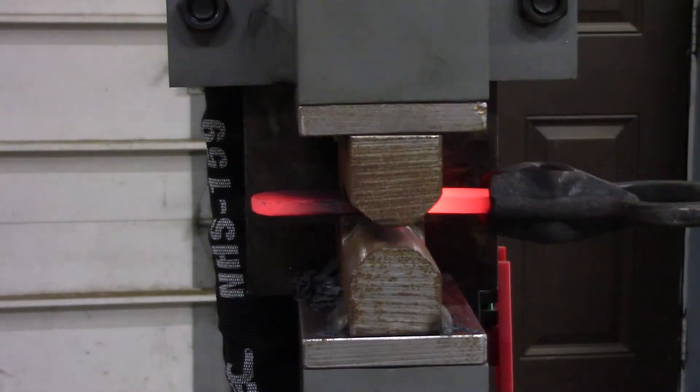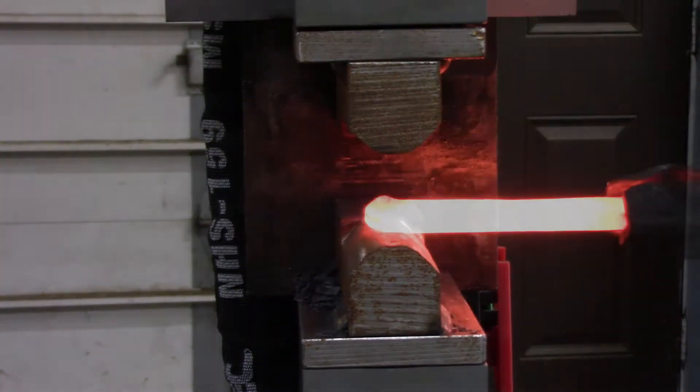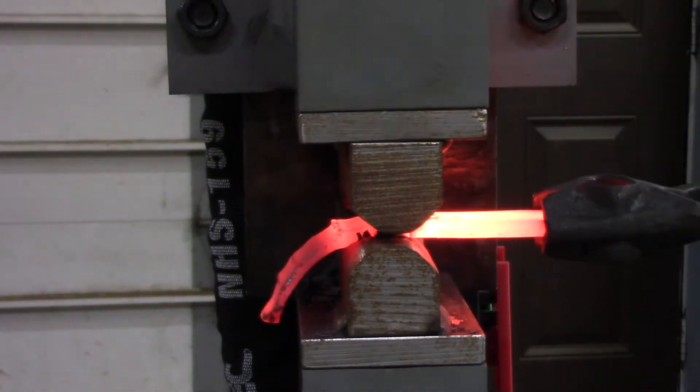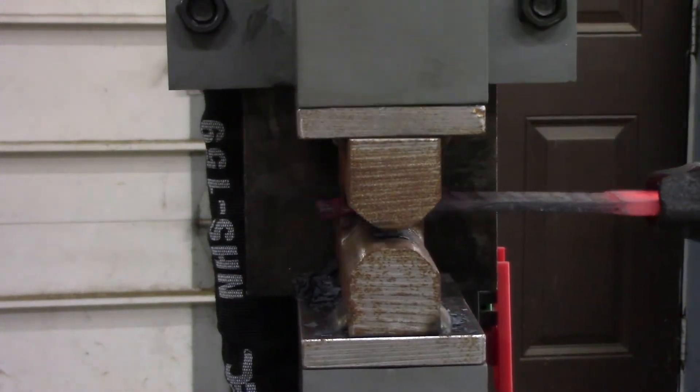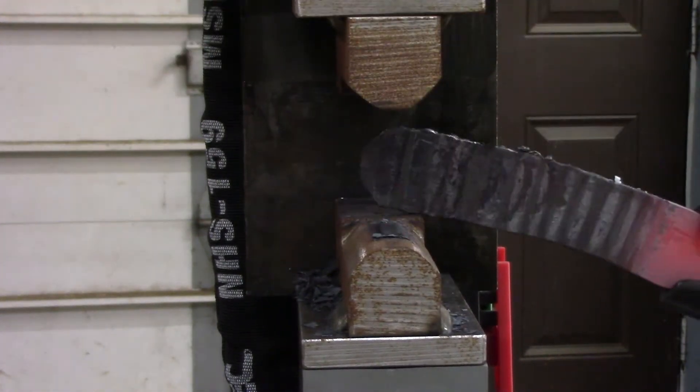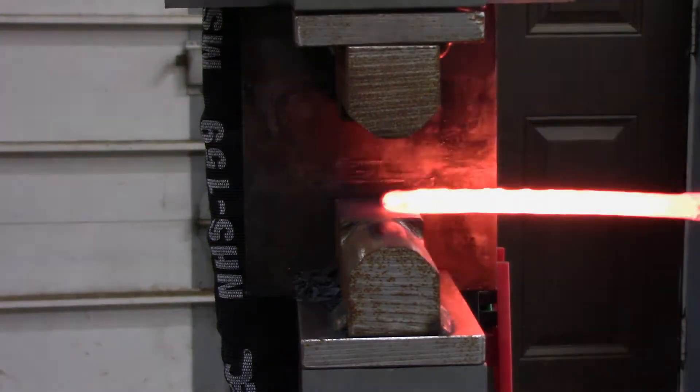I'm going to start out by drawing this out a little bit on the press because it's a little more than a quarter of an inch thick and it doesn't need to be anywhere near that. I'm aiming for about an eighth inch thick knife, so I want a little bit thicker than eighth inch and I can grind back to it.